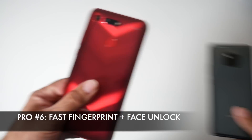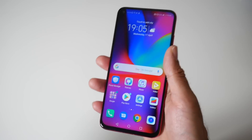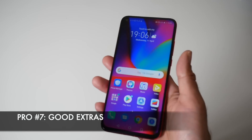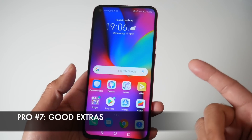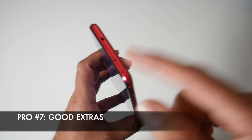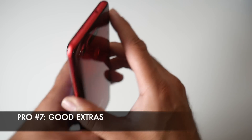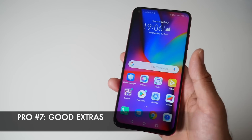That brings us to pro number 7: extras. This smartphone has a few useful extras, including built-in NFC for online payments, an infrared blaster on the top, and next to it a 3.5mm headphone jack. A few useful extras to consider if you're looking at buying this phone.